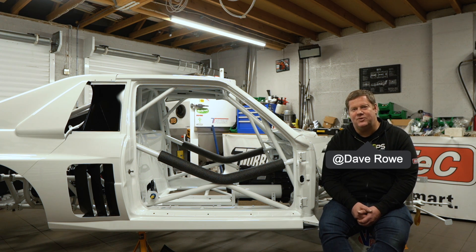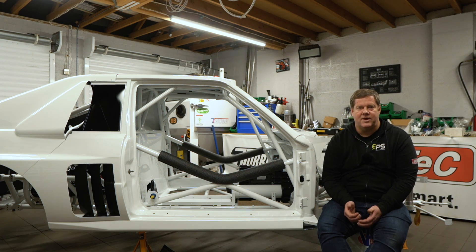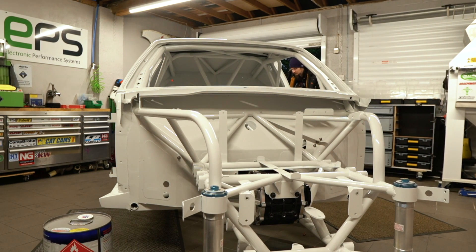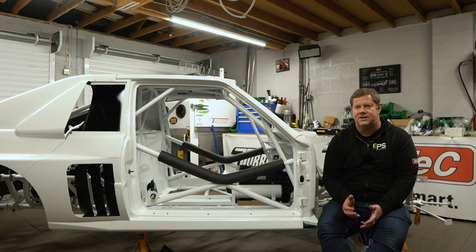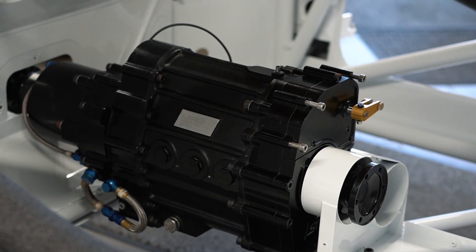Welcome back to the Build Series of the RS001 Group S Audi Quattro, welcome to Part Five. We're going to cover the car in the workshop — this is the final build, and we've got the gearbox and driveline parts in the vehicle.